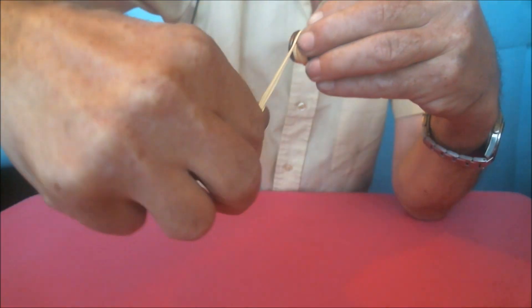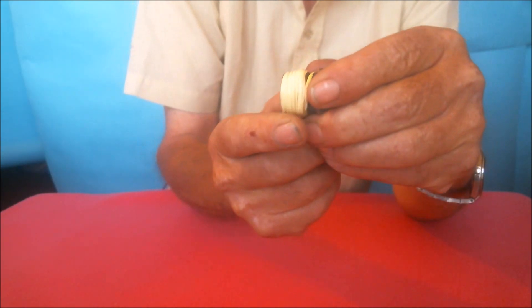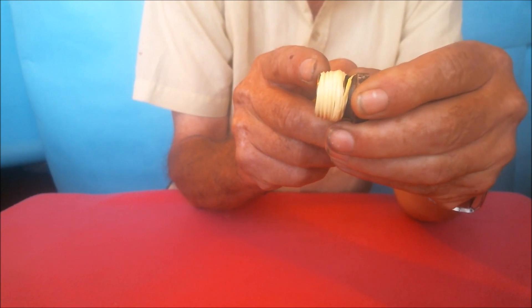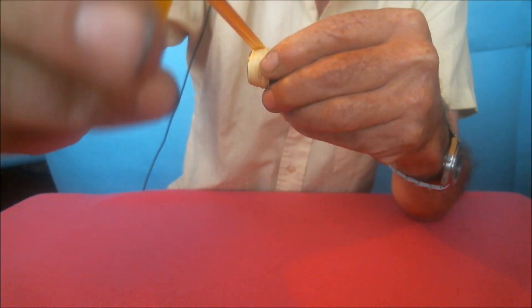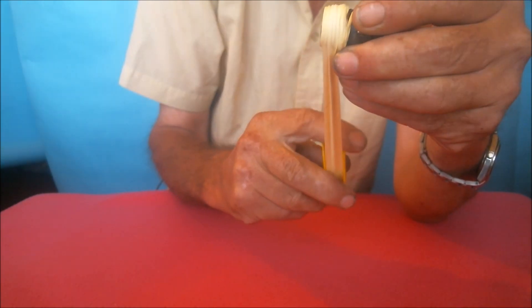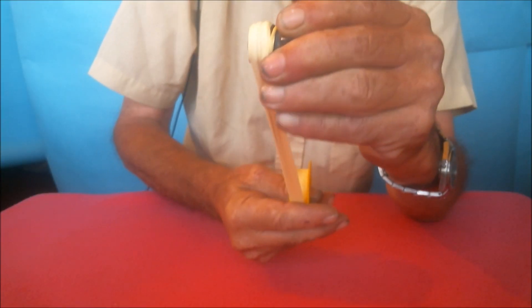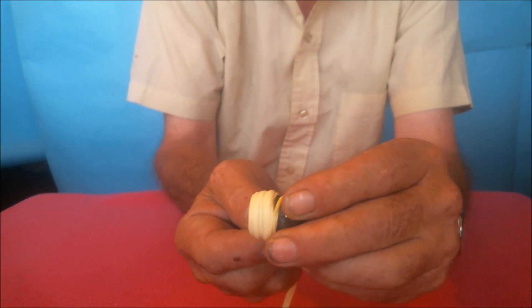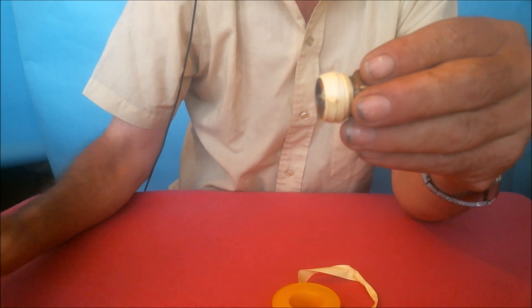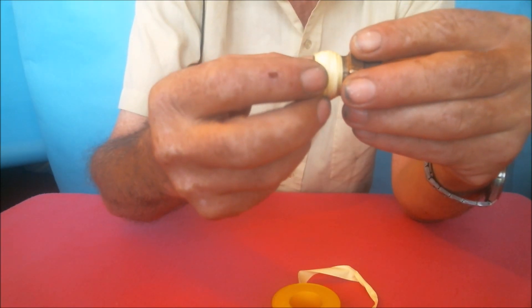Wrap one or two more turns at this end to make it quite thick, then continue down the thread using wider amounts of tape, so we create a cone shape of PTFE tape around the thread — a greater amount of tape at the start and less tape at the end. We end the procedure with two or three turns at full width, covering all the thread, then pull it firmly so it integrates with the rest of the sealing tape and does not unwrap while we screw in the female thread.